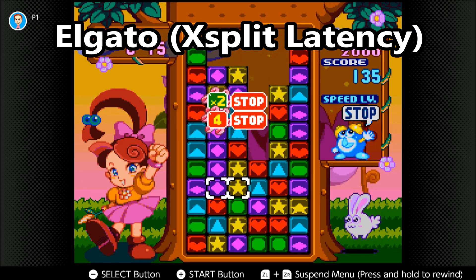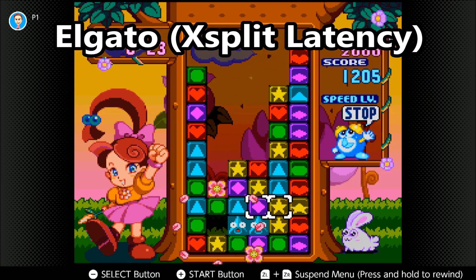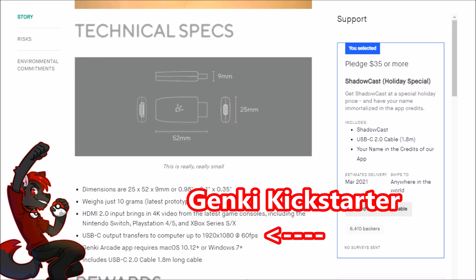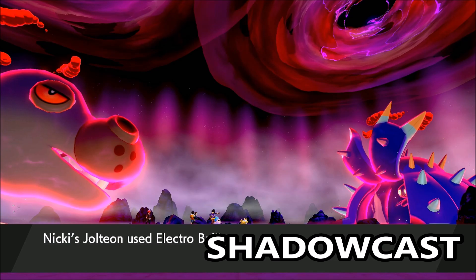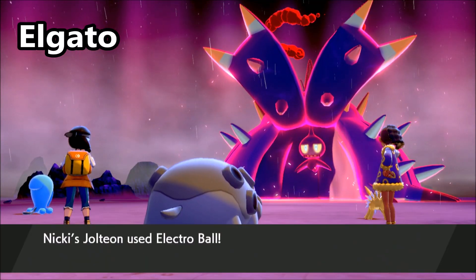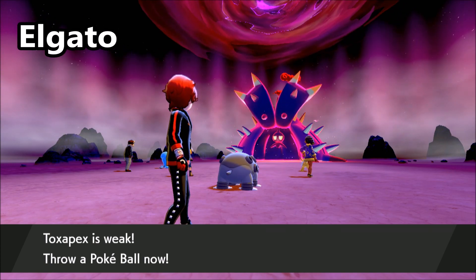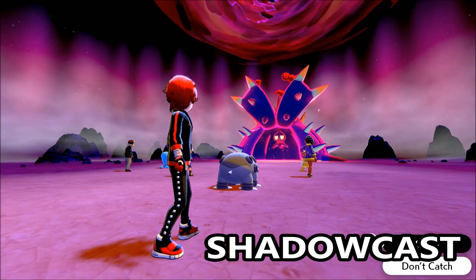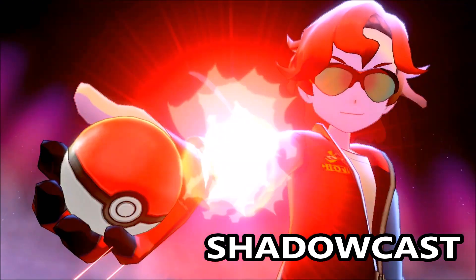I found conflicting information about what resolution this actually runs at. The Kickstarter says USB-C output transfers up to 1920×1080 at 60 FPS, but forum posts say it's 720p at 60 FPS or 1080p at 30 FPS. Looking at Pokémon Sword and Shield gameplay, the Shadowcast really looks like it's running at 30 FPS compared to the Elgato. Both clips were taken through XSplit, and I couldn't find any settings to force 60 FPS in Genki Arcade — which backs up what others have reported.